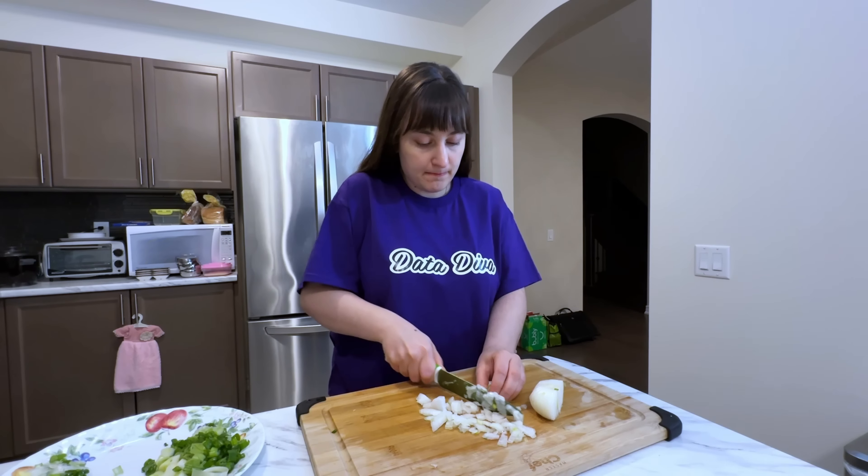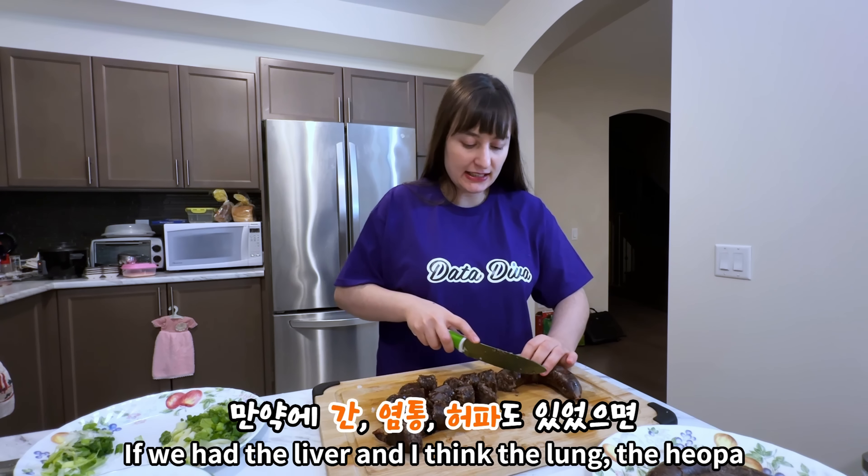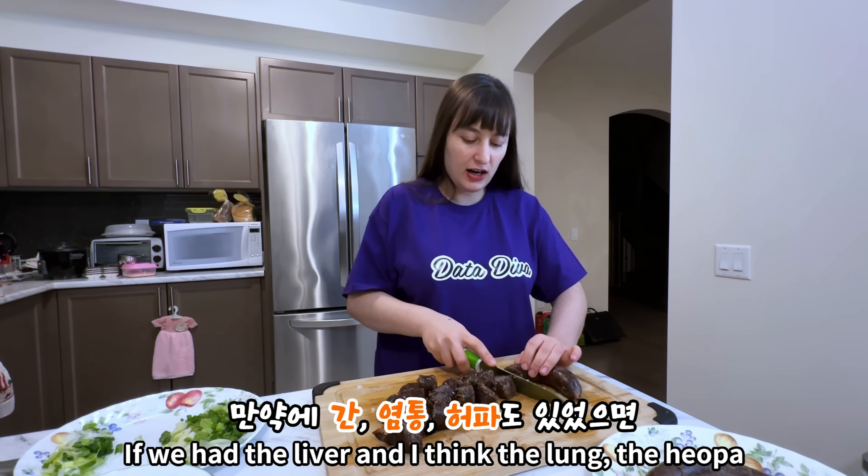First up we have two liters that I'm going to start getting to boil. I can't believe that we can get sundae in Canada, so let's cut it up. I can't wait to eat this — I really like sundae. If we had the liver and lung with the gukbap...